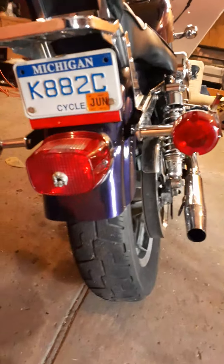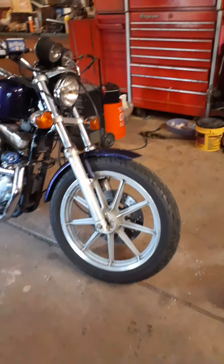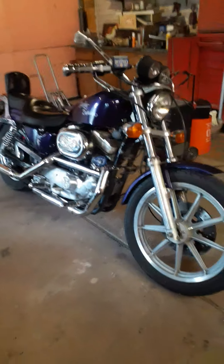$400, man — that's unheard of for a Harley, let alone finding one that runs for that price. The wheels alone are worth $400. That's a good look. I love it.